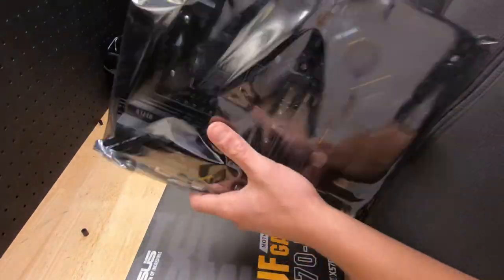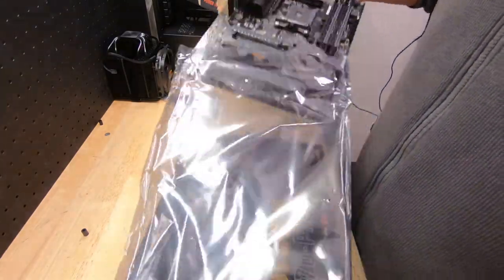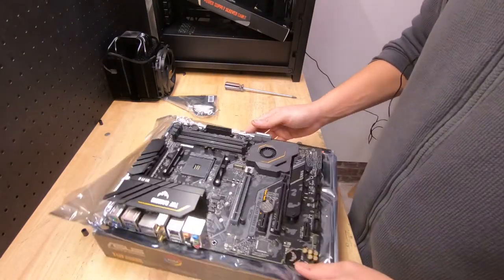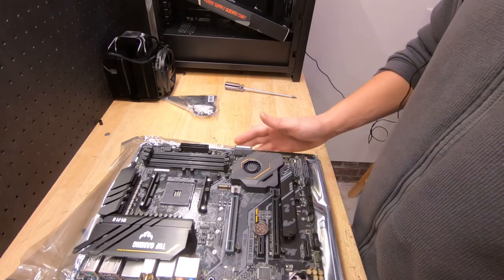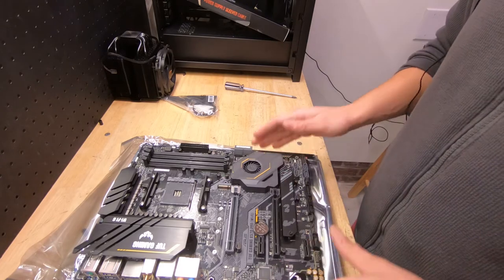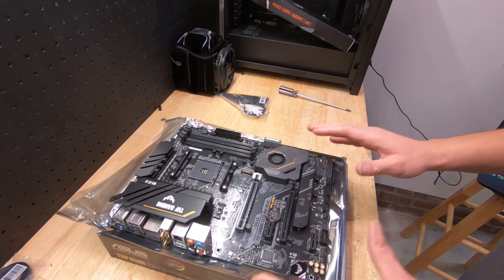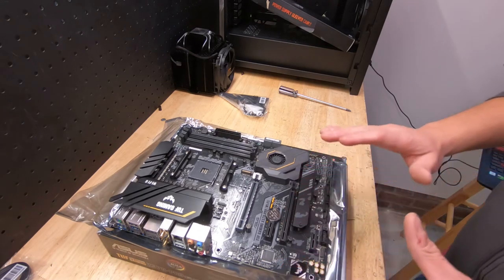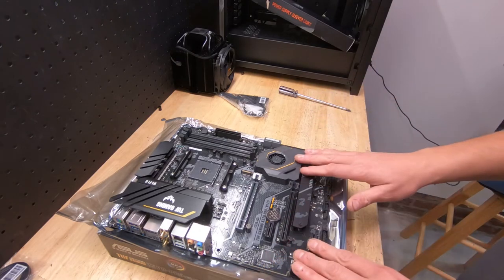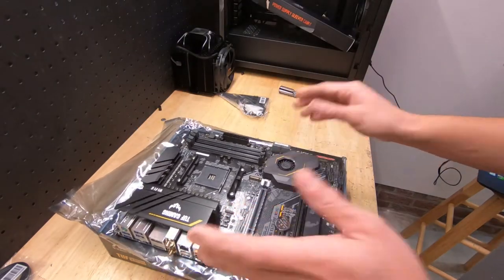Alright, let's open up the motherboard and take a look at it. Like I said, I went MATX and now I'm going ATX. I decided to go with this motherboard, and believe it or not I didn't know there was a difference between this one and another variant. So Asus has two versions of the X570 TUF Gaming and I didn't realize it until I looked closer. There's the Pro, which this one is, and there's the Plus.